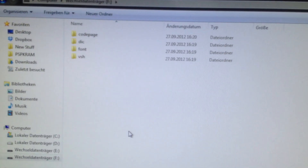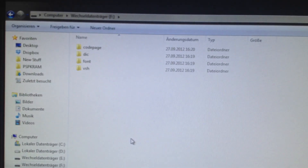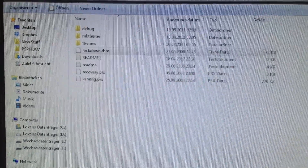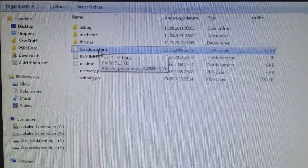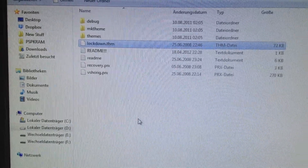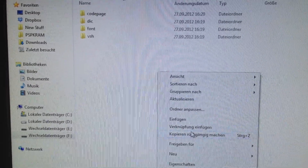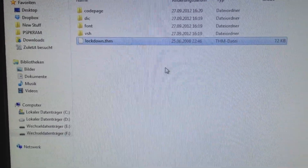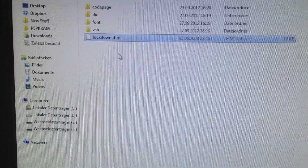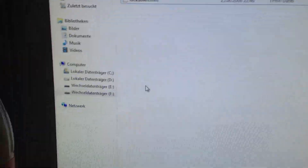We have the Flash Zero files right here. And we have the Lockdown files here. First I'm gonna copy this Lockdown.tmh file into the root of the Flash Zero. It's pretty important — don't copy it in a folder. It needs to be in the root.